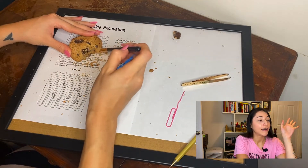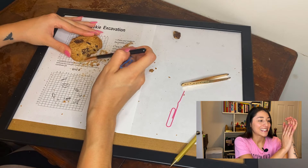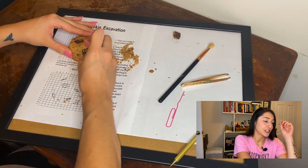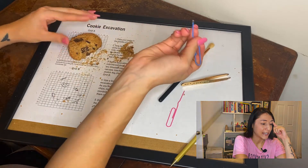At this point the cookie got too tempting, so I decided to take a little snack break. I know I probably shouldn't be eating around the dig site, but the cookies were just too good to resist — what can I say.